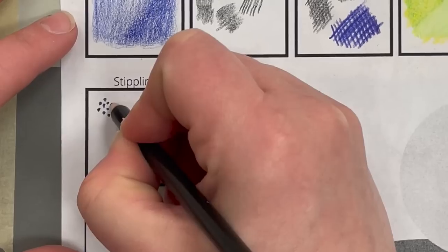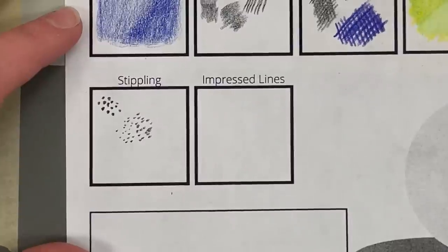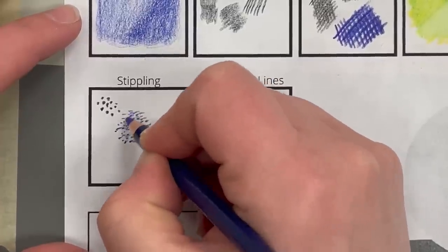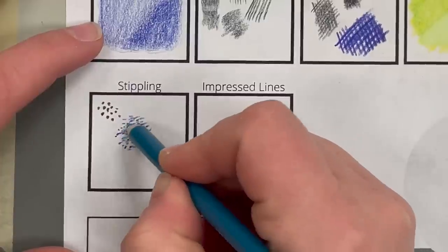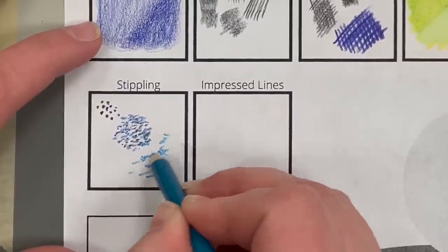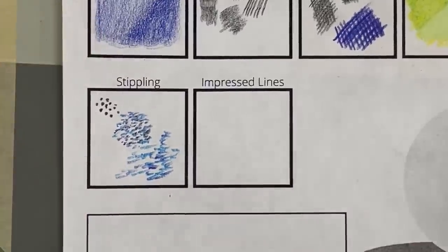Stippling is essentially like pointillism — just little dots. You can physically draw the little dots if you want to, or just tap. Stippling is definitely a little time consuming so sometimes you'd use it for little areas or a little bit of texture. You can layer colors together and do optical mixing with stippling. You can even purposely let your pencil make little tadpole-like lines because tapping your pencil creates an interesting texture — that's the whole idea with stippling.